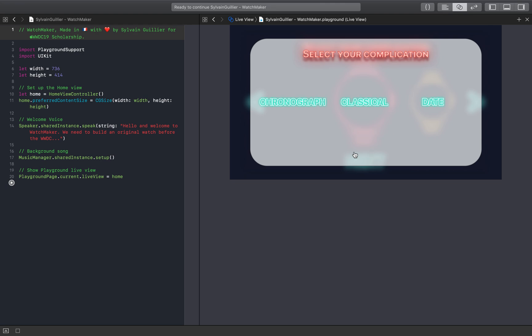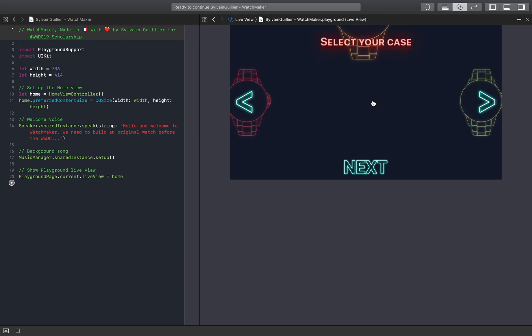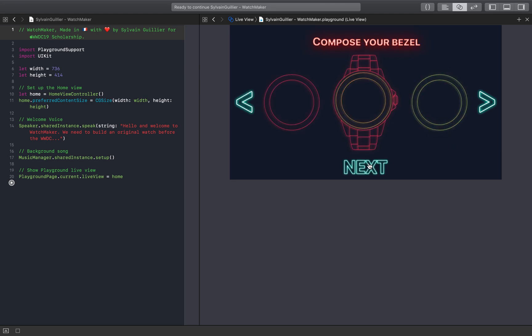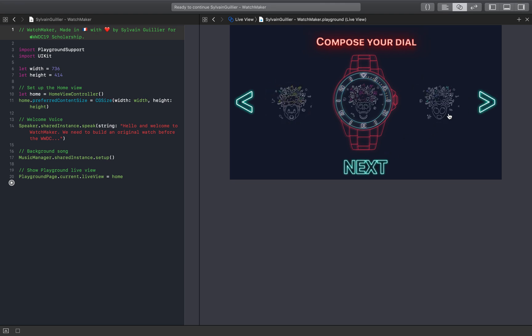Please choose a complication. First we need to select a case. Now we need a bezel. Select numbers color. Choose a WWDC dial. Complete your dial. I think you made the right choice.